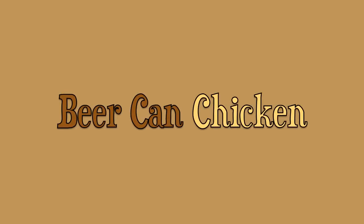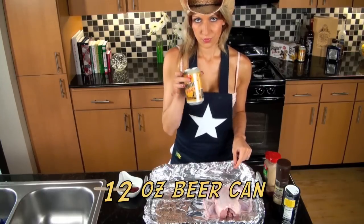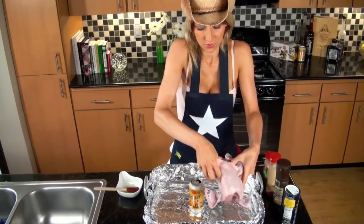Today we're going to learn how to make beer can chicken. Grab a 12 ounce can of your favorite beer, drink about a fourth of it, and let it flatten out for about an hour.